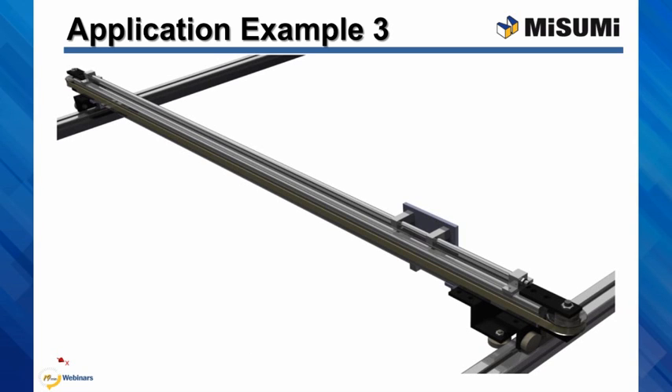This is a gantry application where the customer utilizes three straight linear bushings embedded in a custom-made housing. There are two linear shafts, one on top and one on the bottom. The system itself is moved with a stepper motor that drives an endless belt. The belt and the bushings are attached to the same carriage.